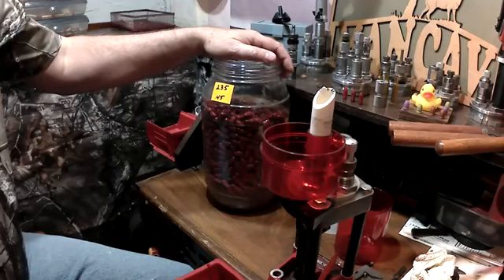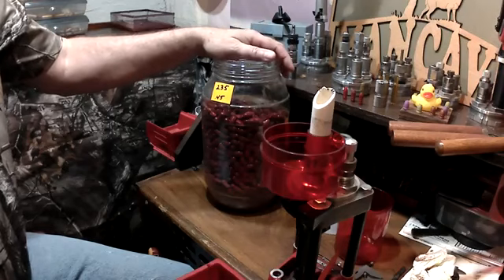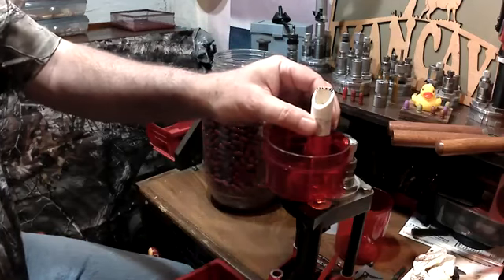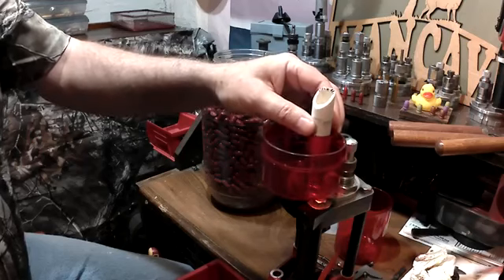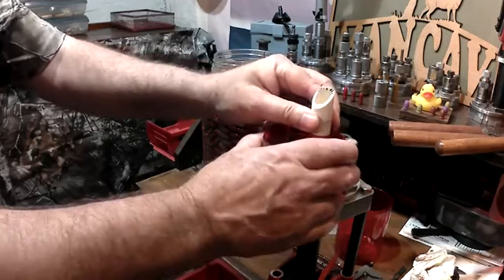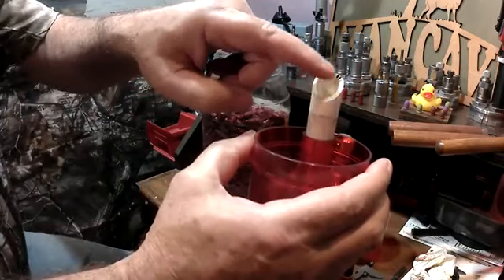I weighed it — it was 59 pounds, so I'm guessing that's around 1750 bullets in there that I have to size. I have the uncle Jim little snake thing here; this is a copy.